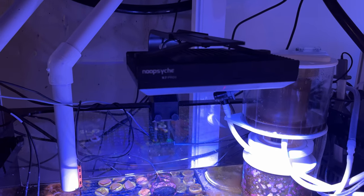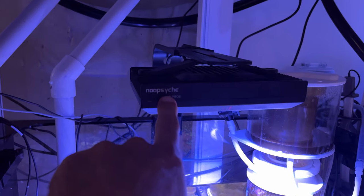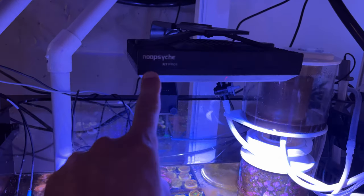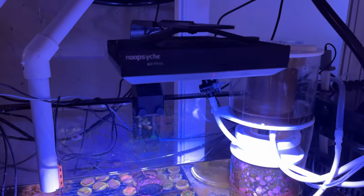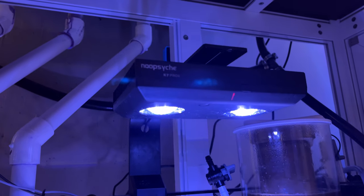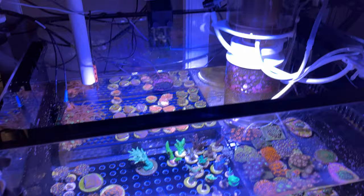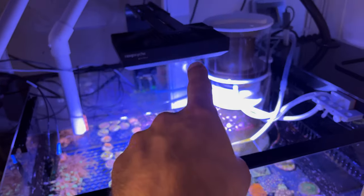As far as lighting, I have this Nupsyche — however you pronounce that brand. I got this for free in a Reef2Reef raffle. I've used it for the last four years and it does a really, really good job. So basically that's my flow and that's my lighting.